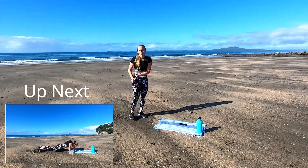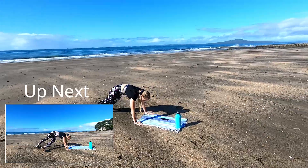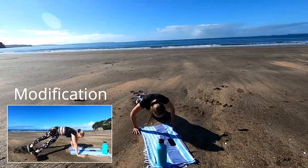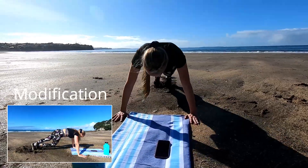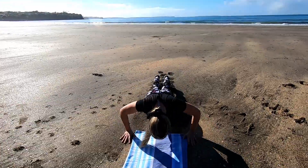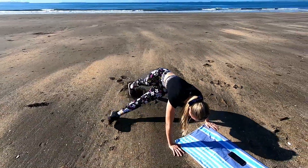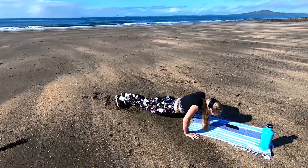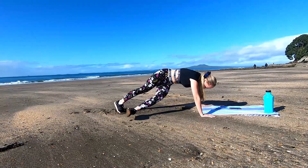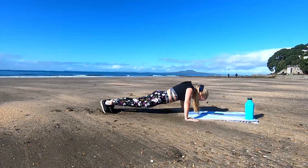Now we're going to 1 push-up and then 1 kick-through — it's going to work those oblique muscles. Kick one leg through, keep that core nice and tight, alternating sides. Breathe in to lower down, breathe out to push up. Make sure you're squeezing that core nice and tight — you don't want to dip that lower back. Halfway, 20 seconds left. Last 5 seconds and time.